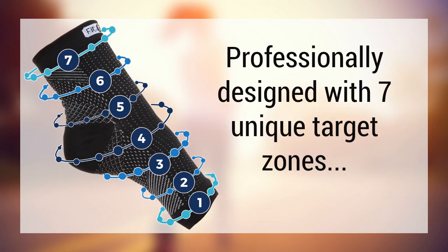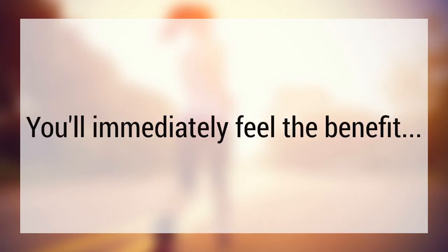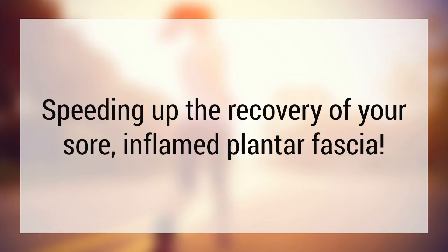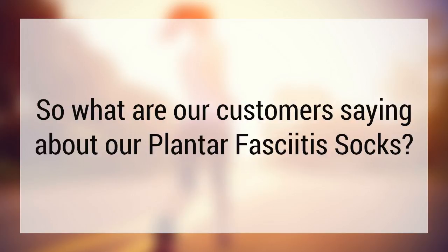Professionally designed with seven unique target zones, you'll immediately feel the benefit. And it will continue to grow as the intelligent pressure zones help guide oxygenated blood to your heel and arch, speeding up the recovery of your sore, inflamed plantar fascia.